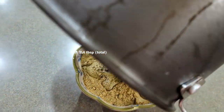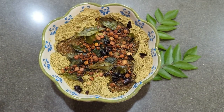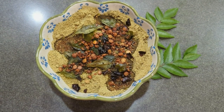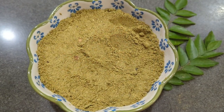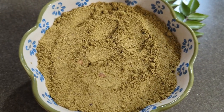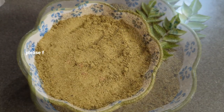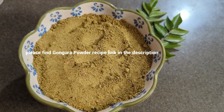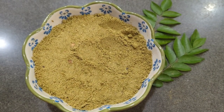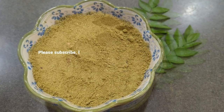Add 3 to 4 tablespoons of salt. This dish contains iron, protein and antioxidants. Add salt to taste and subscribe to the YouTube channel.